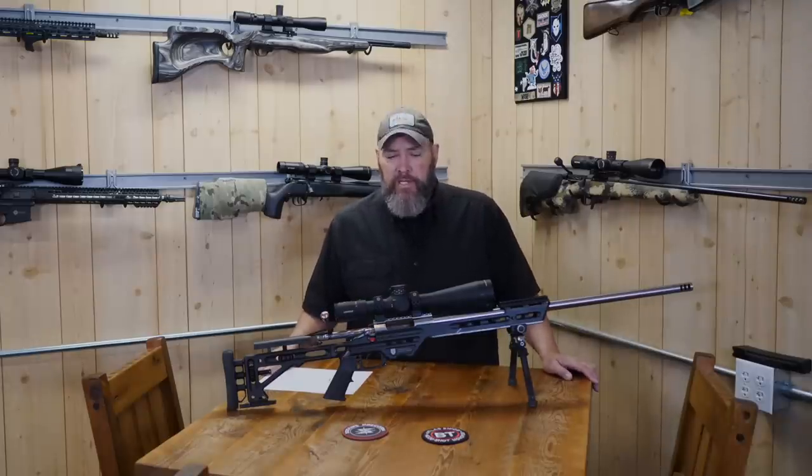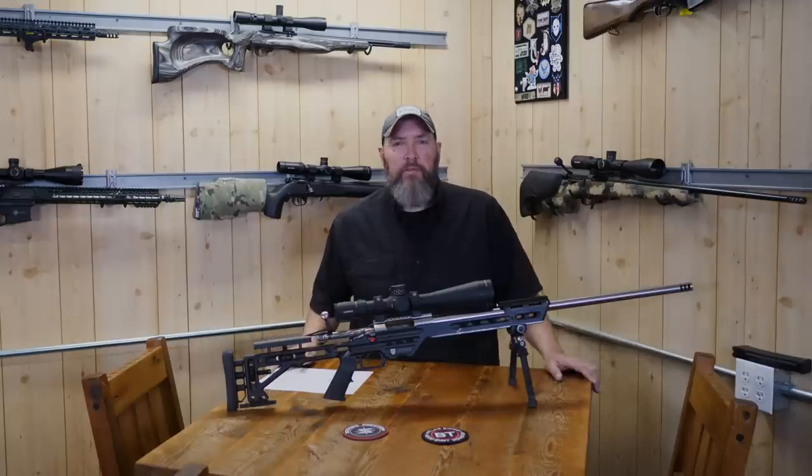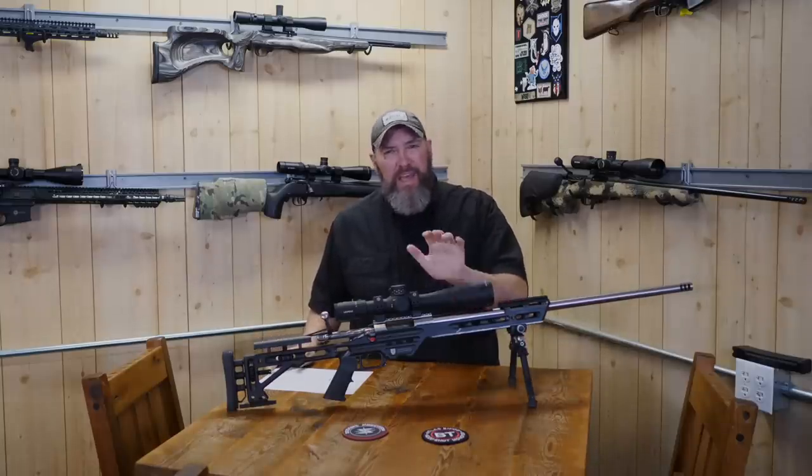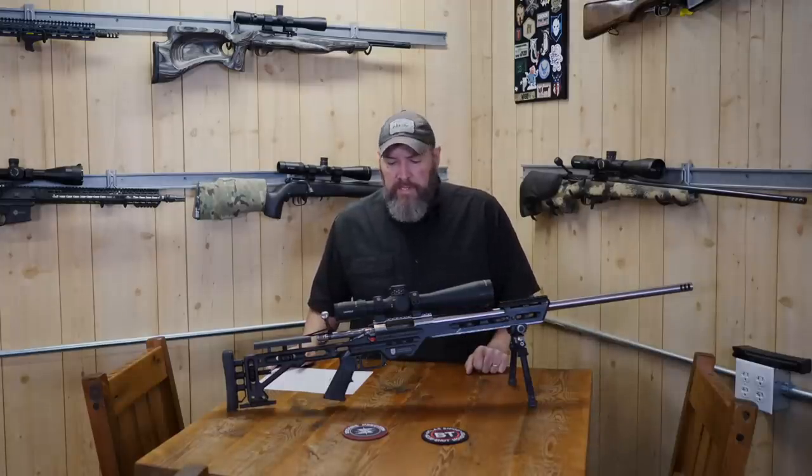Before we head out to the range, let's go ahead and talk about the rifle a little bit. I'll give you all the pieces, parts, costs, and all those sorts of things. I'm going to talk pretty quick on it though because we've got a lot to cover and I also want to get some shooting in. So let's get rolling.